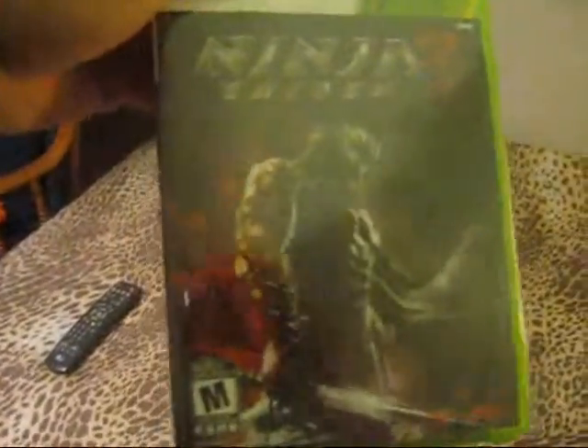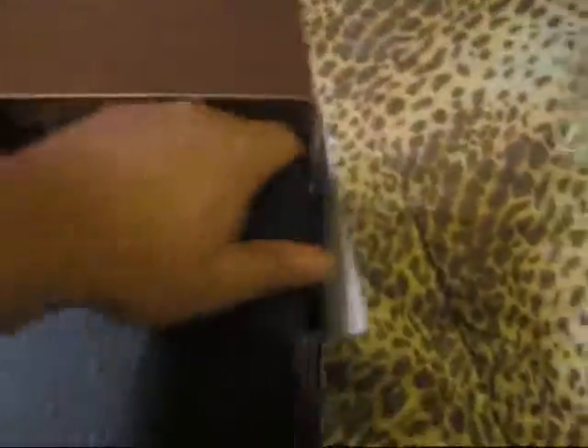Okay, we got the game — nice. And there's another big box in here.